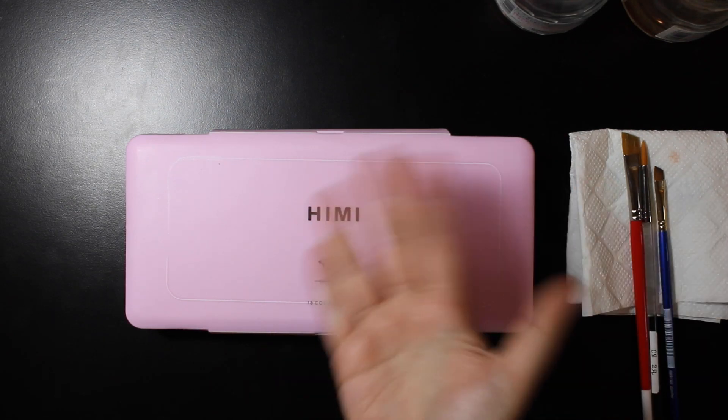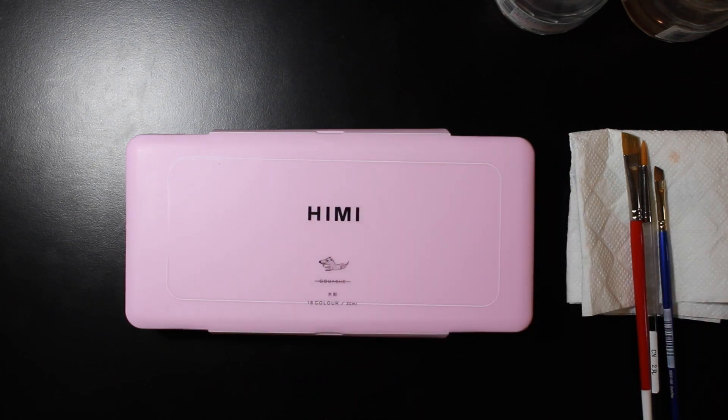Hello! Today we're looking at gouache. I've been getting more into this medium lately and I really enjoy it.